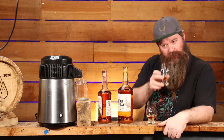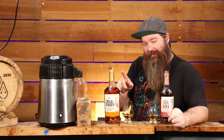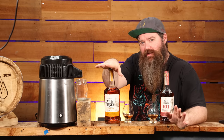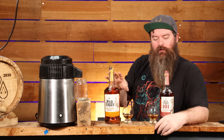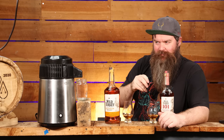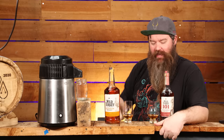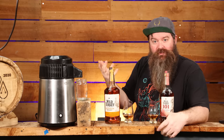They both have a decent amount of caramel and vanilla. What I didn't account for was that the standard Wild Turkey has a classic young bourbon wood profile — a little more sappy, a little more green oak. The 101 is more rounded and deeper, almost heading towards dark fruit on the oak side. I don't know if we can replicate that by just bumping the ABV up. Other than that main difference, this is very similar to that — just more intense in every way.